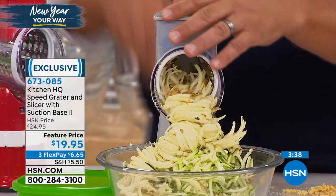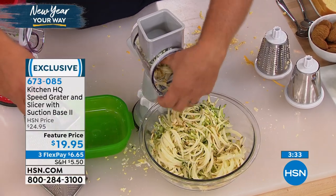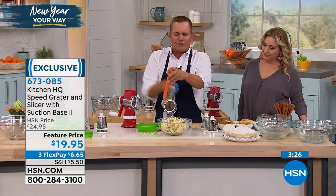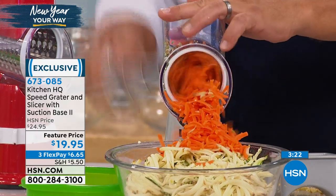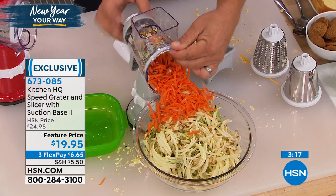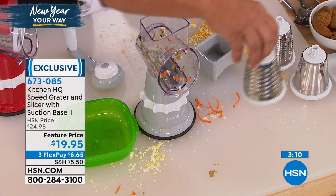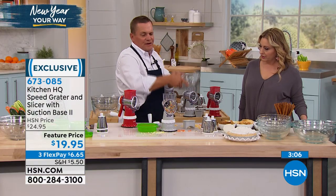Maybe you want to grate carrots for carrot cake — all you do is place it in the top. If you like it finer, use the finer drum. To change out the drums, twist the knob on the back of the handle and the drum comes out from the front of the machine. To wash them, just rinse like a knife or put them in the top shelf of the dishwasher — they're all dishwasher safe, all stainless steel drums.